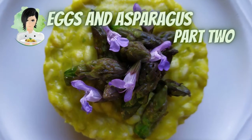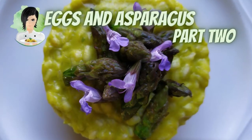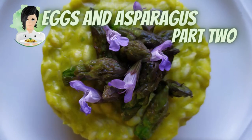Egg and asparagus Part 2 — asparagus risotto recipe.